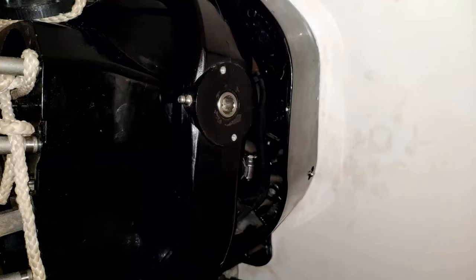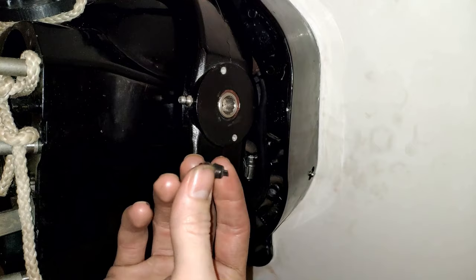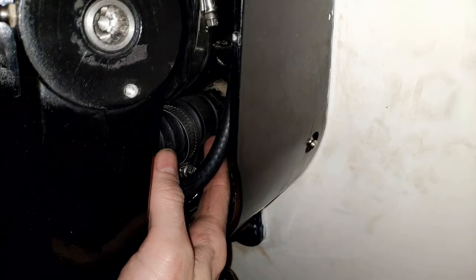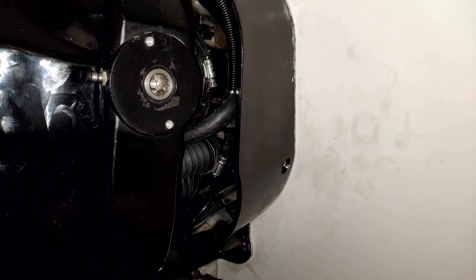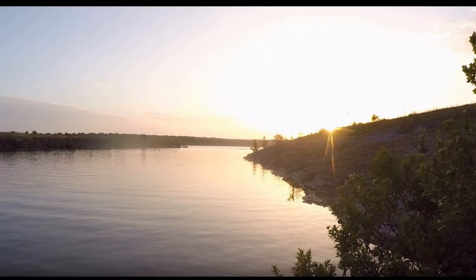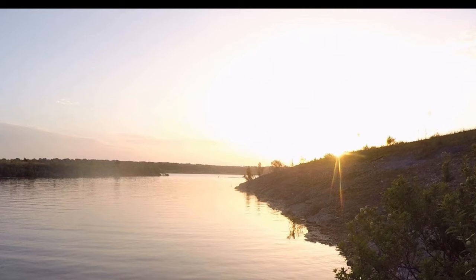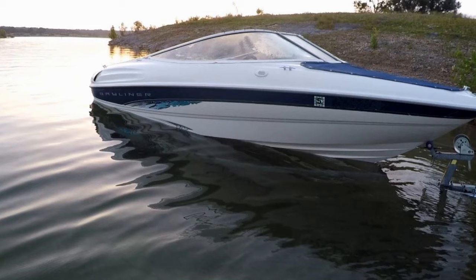After that you are pretty much done with all the hard stuff. Fast forwarding a bit — once I get my transom assembly back onto the boat, that's when I finish tightening up those hinge pins, grease them up, grease up the new gimbal bearing, and get the shift cable bellows secured onto the gimbal housing. Don't forget to screw on your trim senders, though calibrating them will be saved for another video. That is where we're going to end today's episode. If you're still watching, a huge thank you — please consider leaving a thumbs up and subscribing. I'll see you guys next time.